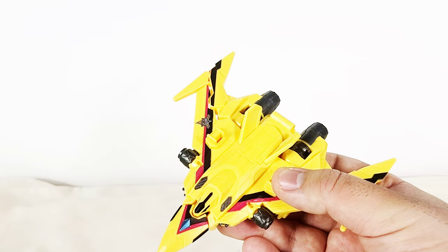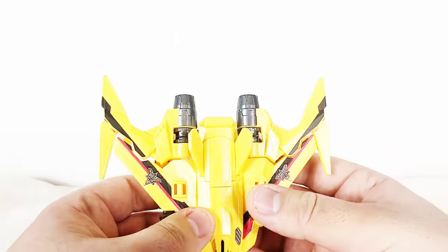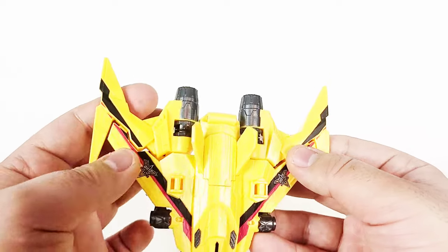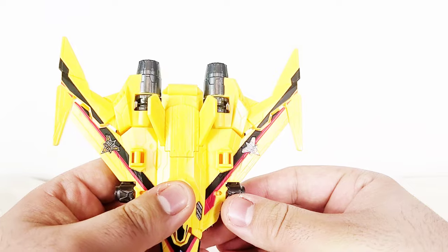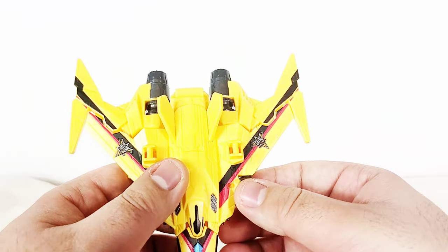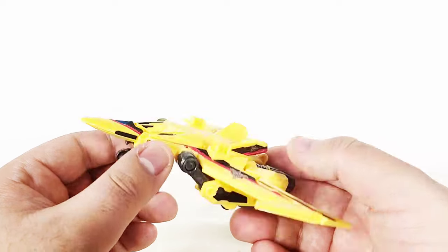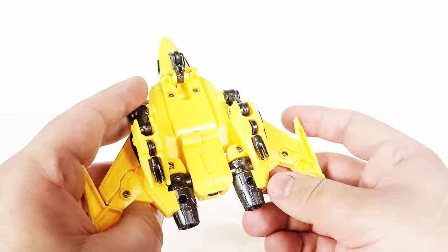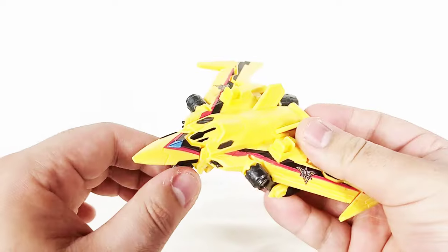There is one very minor problem where you can kind of see the gaps — the parts are supposed to tab in together, but they don't really tab in perfectly. But it's just a toy, so who cares really? It's not that big of a deal. This isn't really an adult collector's item. I still think they did a really good job with this toy.